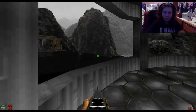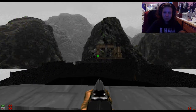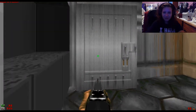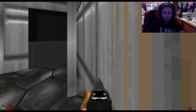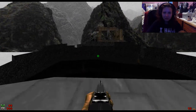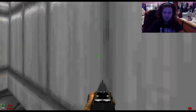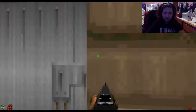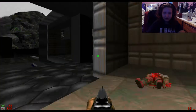Definitely some interesting effects going on. You know what this kind of feels like? It kind of feels like Mass Effect in a way. So it's got some neat effects going on. It's stuff I'll just roll with for right now.